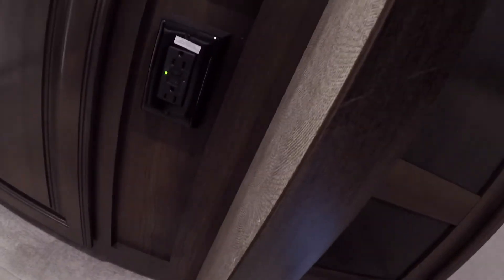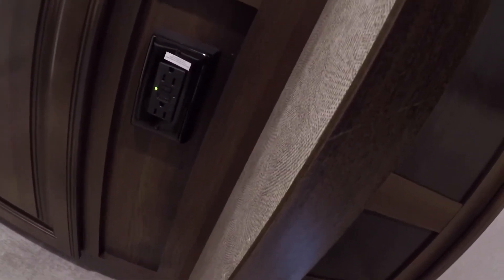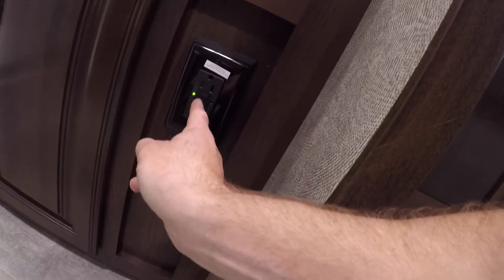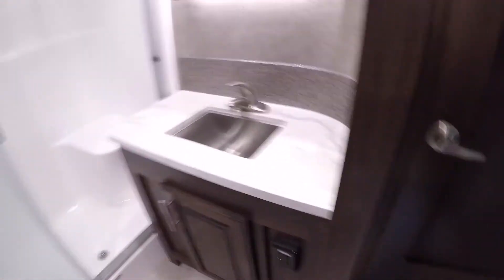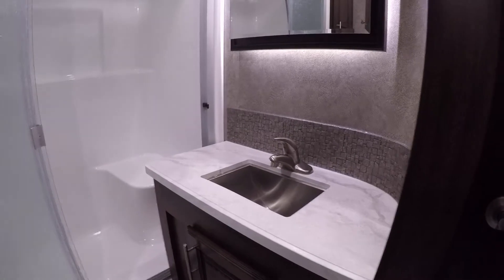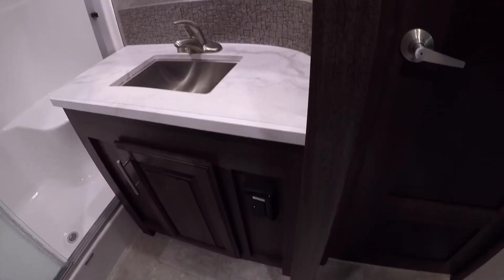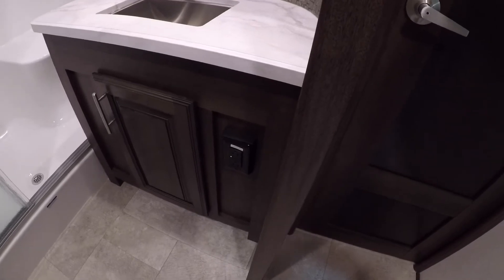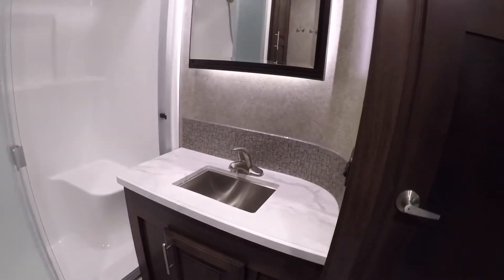Your bathroom has the main GFCI for the unit. The GFCI, if it's tripped, means you might not get power to some plugs — especially any plugs near water or on the outside of the trailer. If you aren't getting power to counter or outside plugs, check to see if it's been tripped. There's a little reset button you can press, and it resets all the GFCI plugs so all your other outlets should work as well.